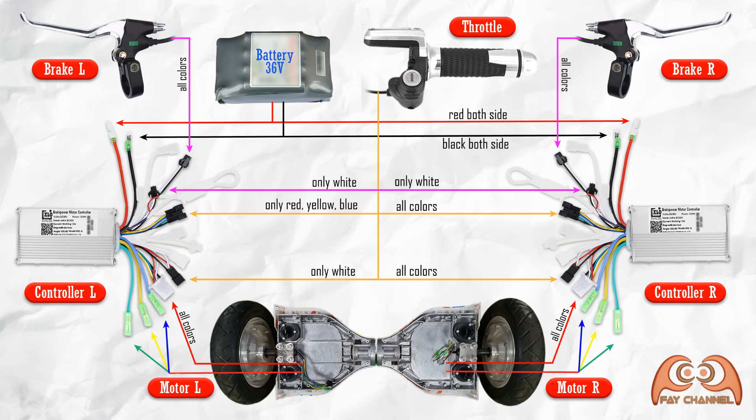The following is a diagram connection of the cables. For the controller on the right side, all cables from these devices are connected according to function or color. As for the left side controller, not all cables are connected — see the chart. For more details, let's do it.